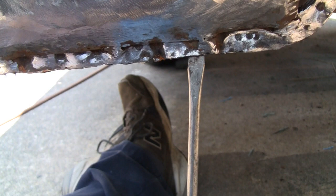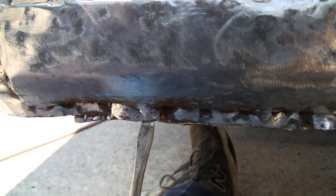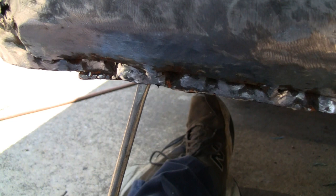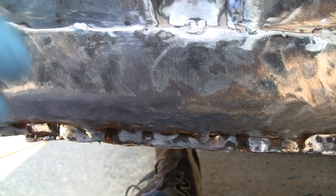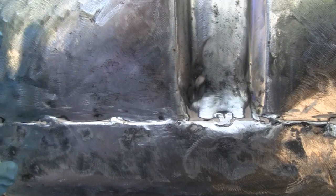That's why cabs rot out — because nobody ever cleans these out. Same with this one here: they were open and the water was able to drain, but the better the drainage the better. You can actually get to the inside of these cabs — there's a little opening down there. If you wanted to, you could spray some undercoating in there. Anyway, I ground it down pretty good.